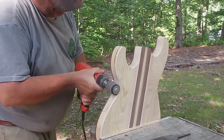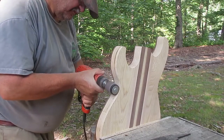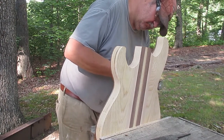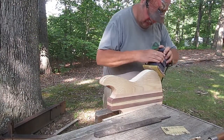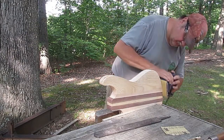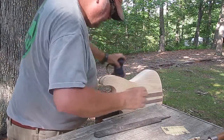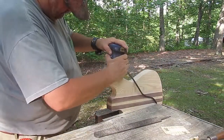I use the drum sander in the waist area as well, because it's a curved surface and it's just really easy to take care of it with that. And now I'll take a palm sander — what we used to call a jitterbug sander — and smooth everything out with 220, and make it fairly smooth. I'm not trying to remove every single scratch. I just want them level and smooth, because there's going to be plenty of sanding on this guitar before everything is done.